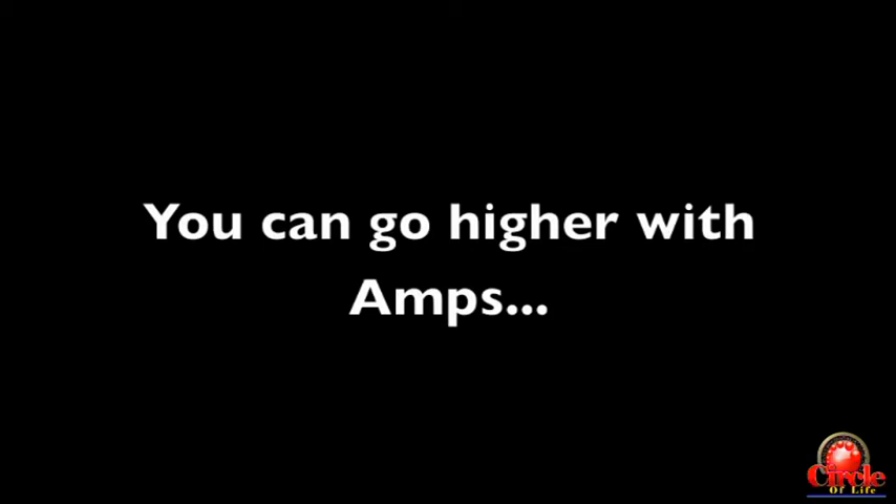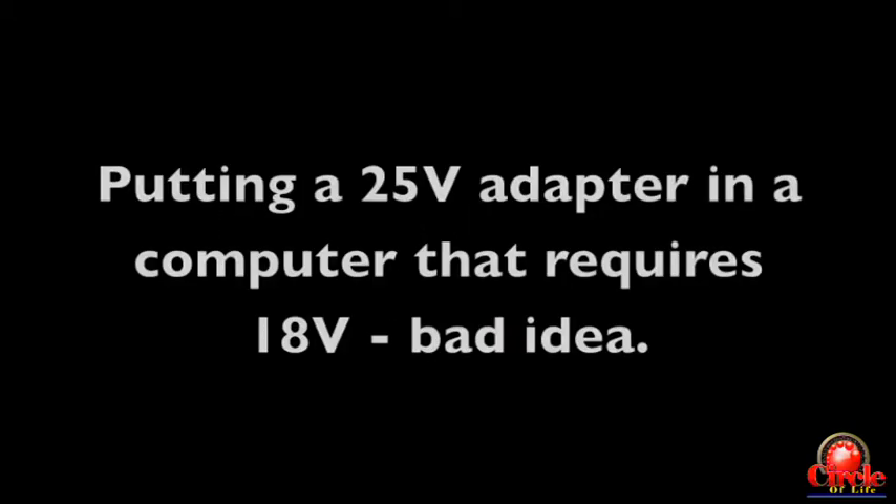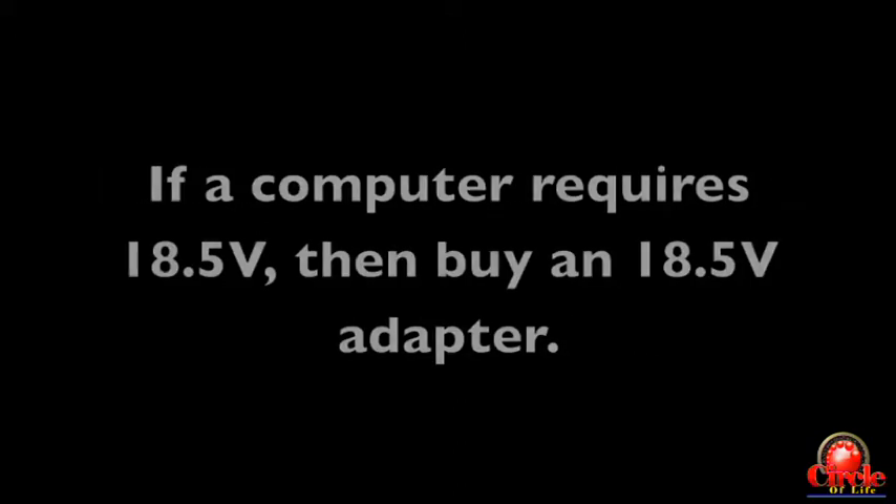One more thing about power adapters: the amps on an adapter can be higher than what is required. For example, if the computer requires 3.5 amps, you could use an adapter that puts out 6, 7, or even more amps — that will still work. The thing you don't want to be wrong is the volts. You cannot put a higher voltage adapter on a computer that's not rated for it — you will fry it. If a computer needs 18.5 volts, get an adapter that puts out 18.5 volts. You can go higher on amps, but keep the volts the same.